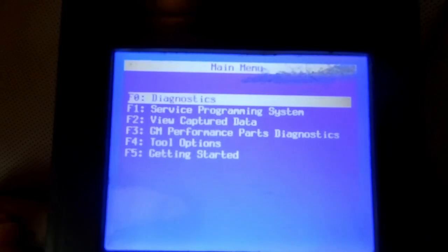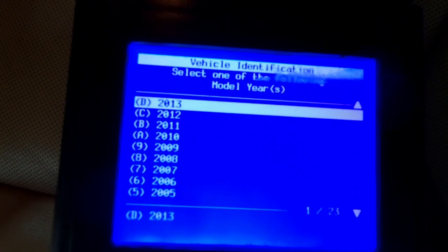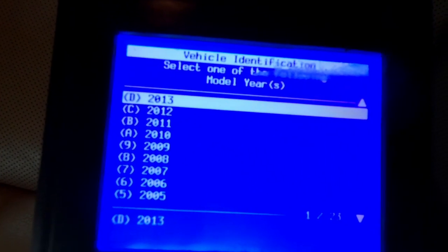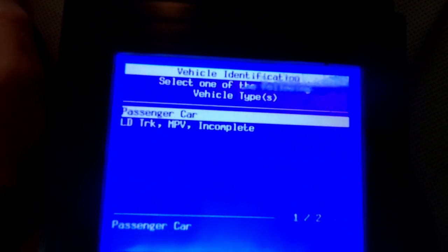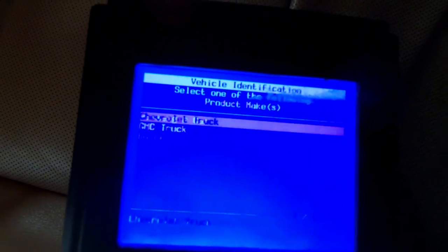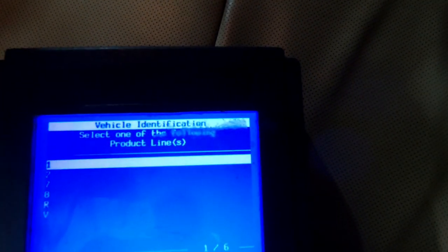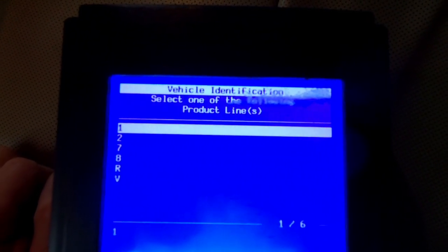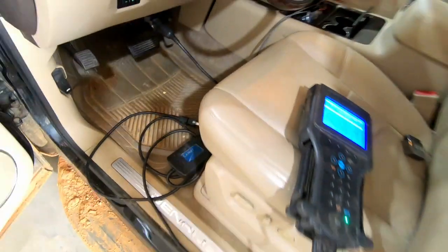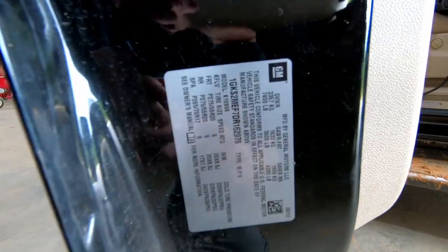Press enter to continue. Now we want to go into diagnostics, so I'm just going to press enter. The model year of this vehicle is 2013 — you pick yours. And then because this is an SUV, we're going to consider this a light duty truck. This one's a GMC. It's asking for the product line, which is actually found in the VIN number. If you're working on a car, it is the fourth digit; on a truck or SUV, it's going to be the fifth digit.